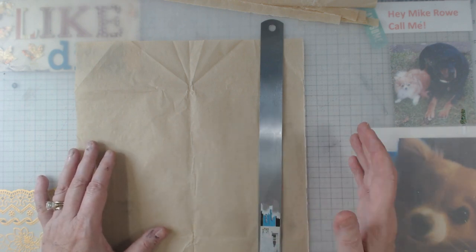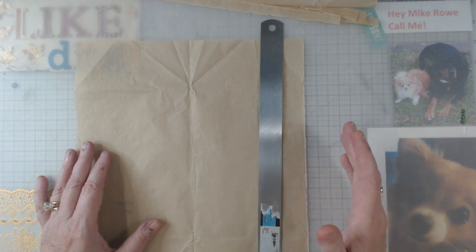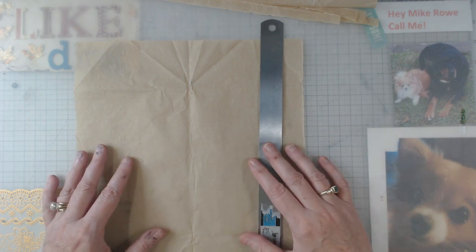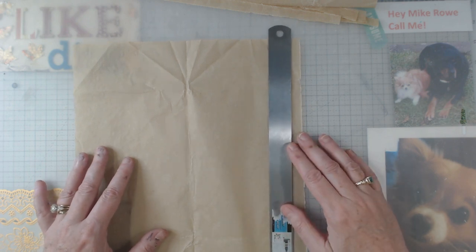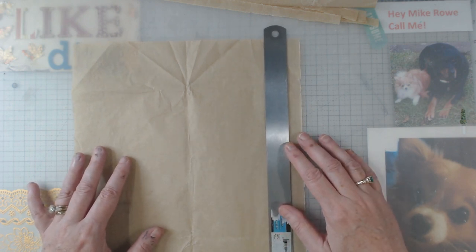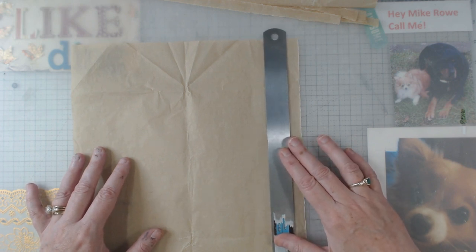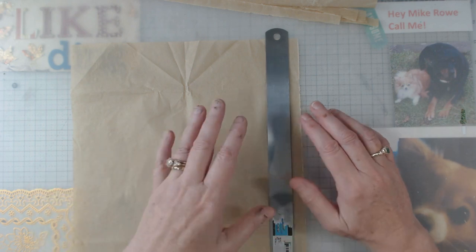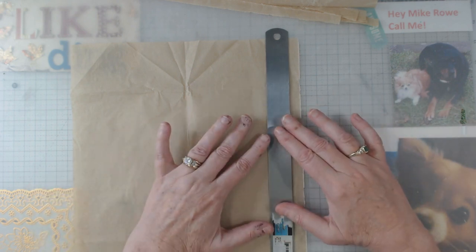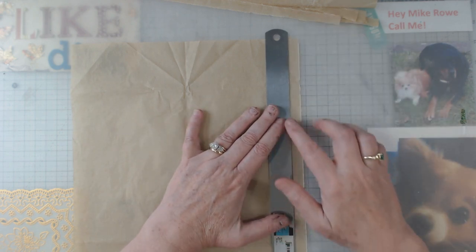Let me show you what I do and then I'm going to show you some examples of where I've used it. My camera has been acting up a little bit so I'm hoping we don't have any skips and jumps, but if we do I apologize. This is my third attempt at doing this video. Anyway, I line up my steel ruler — a steel ruler is important.